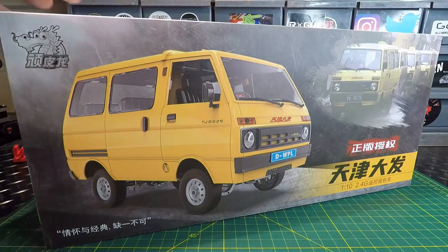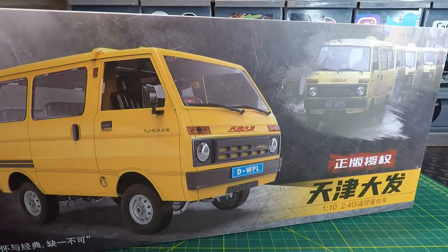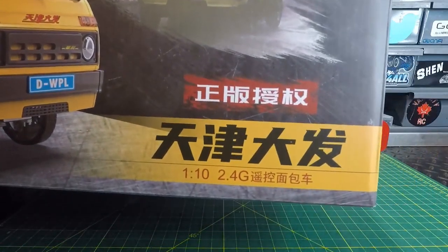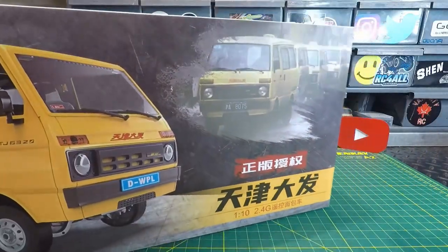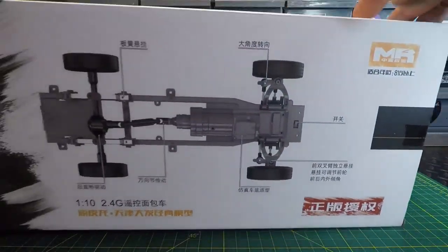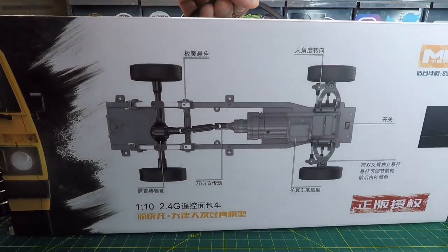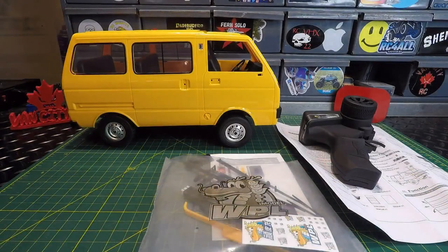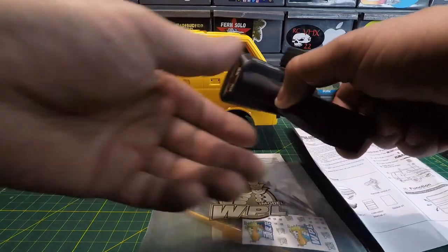Let's continue on and look at the box. There's really not much I can understand on it — it's got some cool box art, you can see 1/10 scale, 2.4 gigahertz, and other than that, not much else I can translate. Everything that was in that box is right in front of us on the bench. We'll start with the manual.